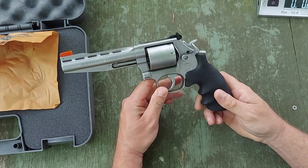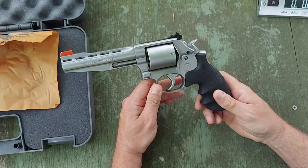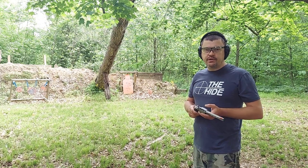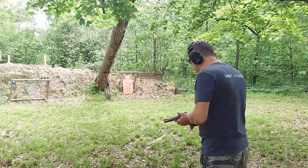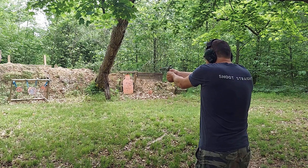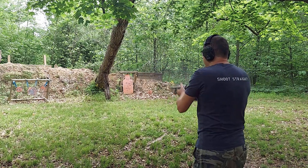I'm going to shoot a few rounds for you and see if I can do this revolver some justice, then we'll get some final thoughts. I've got seven rounds of some Fiocchi Full Metal Jacket .38 Special here. Let's take a few shots and see how it does.